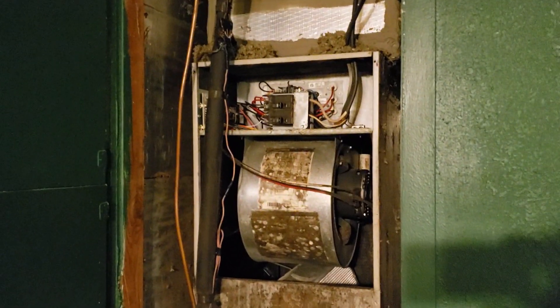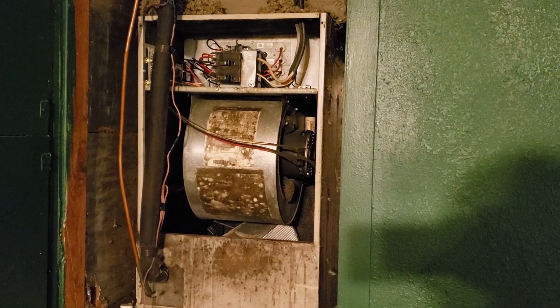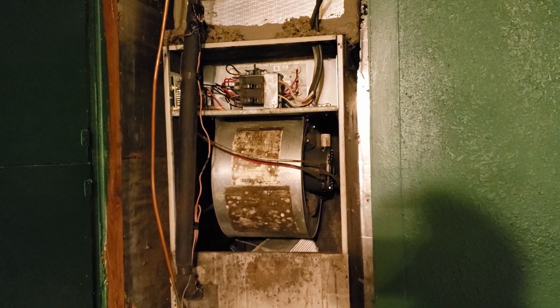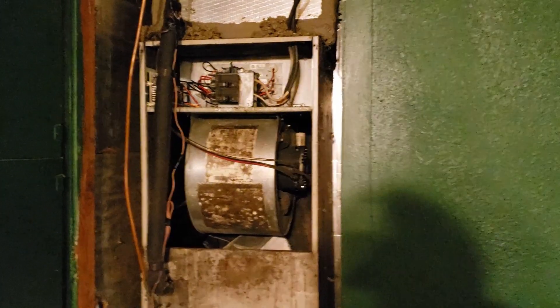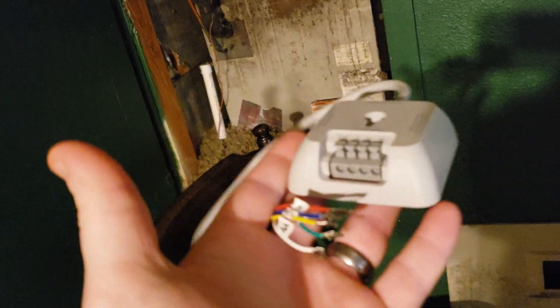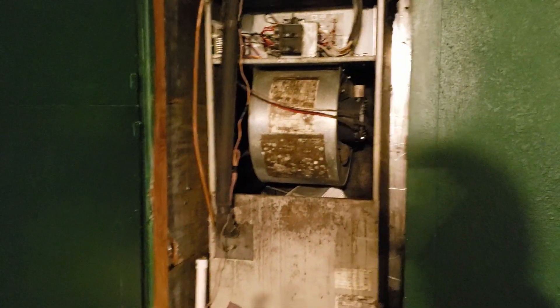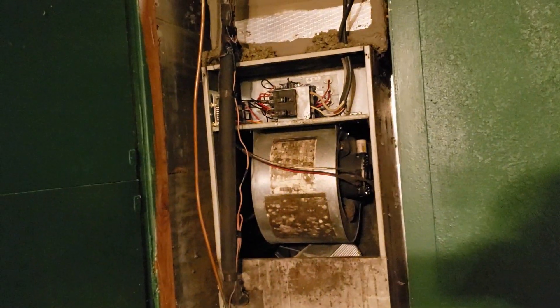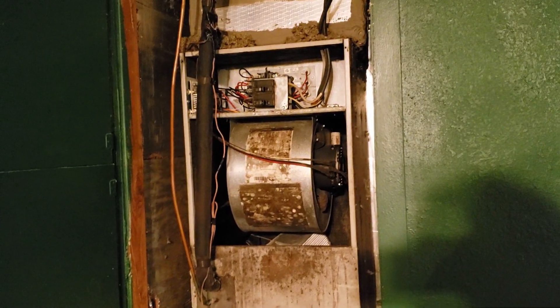Our AC system doesn't have a C wire that goes from the unit to the thermostat itself. Honeywell has this C adapter, and I had hell with it trying to get it all installed — it wouldn't work. Something would happen where it would just shut off automatically.